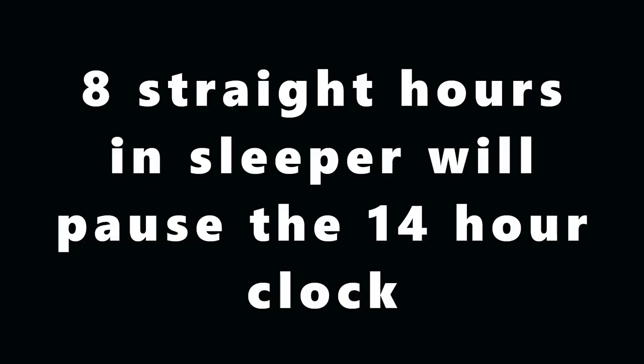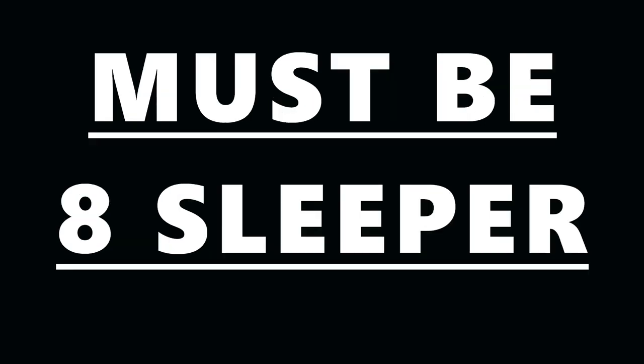The first thing you need to understand is that eight hours straight in the sleeper — at least eight hours straight in the sleeper — is going to pause your 14 clock. You don't need to do a two-hour split in conjunction with that. Just doing at least eight hours at any time will pause that 14 clock. You can do nine hours in the sleeper but it has to be consecutive sleeper time. You can't do seven hours and 45 minutes in the sleeper and 15 minutes of off-duty. You have to have at least eight straight hours in the sleeper and it will pause your 14 clock.